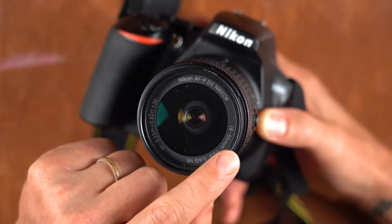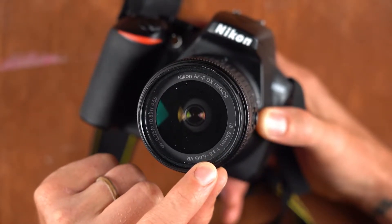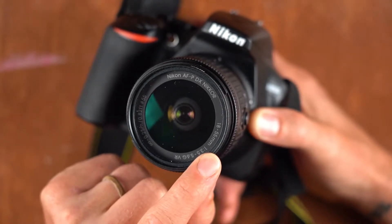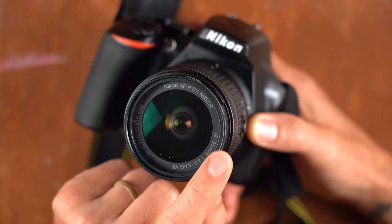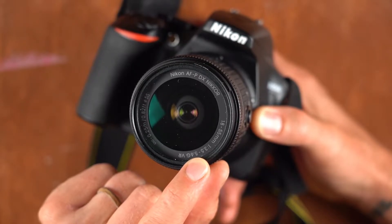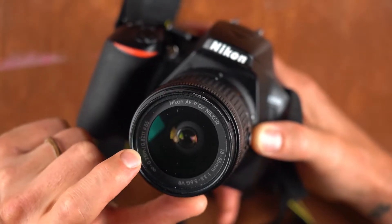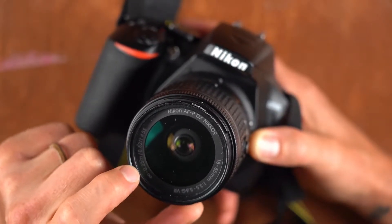Next to that you'll see a ratio of 1:3.5 to 5.6 — that is the aperture range of this lens. The widest this lens can open, or the fastest it is, is f/3.5 at the 18mm angle of view. As you zoom to 55mm, that decreases and your ability to let in light becomes f/5.6 at its max.